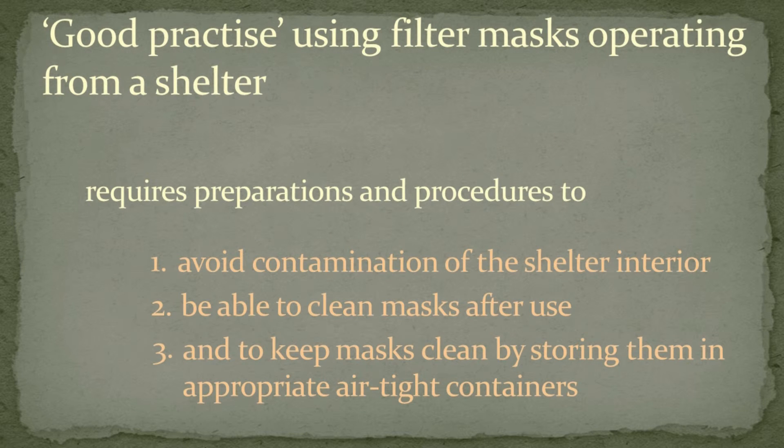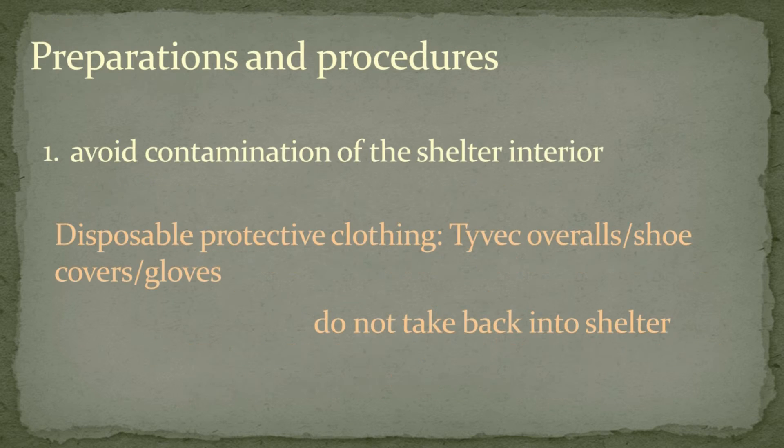Good practice using filter masks when operating from a shelter will require preparations and procedures to: first, avoid contamination of the shelter interior; second, be able to clean masks after use; and third, to keep masks clean by storing them in appropriate airtight containers. To avoid contamination of the shelter interior upon re-entry, one could wear protective clothing such as TUVEC or similar particle-impermeable types, shoe covers and gloves.